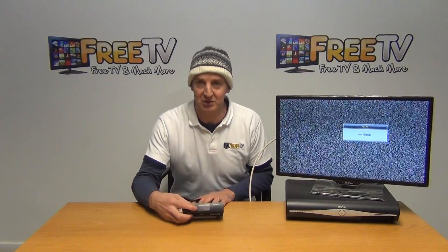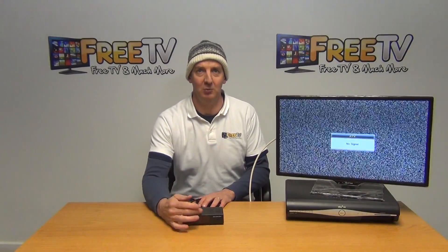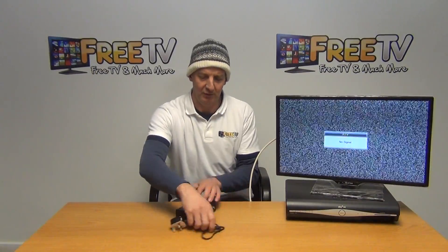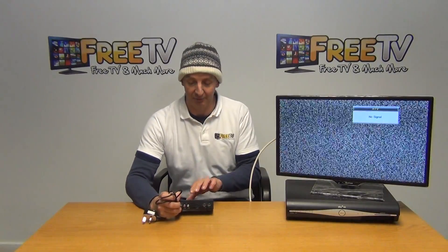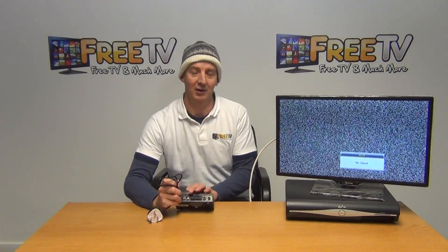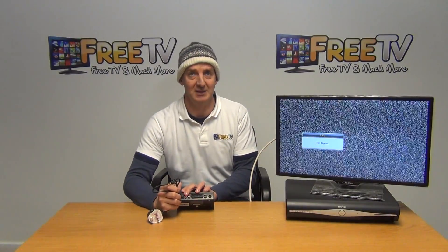At the front we just have the digital display, which shows what channel it's on. It goes from channel 21 up to 69 depending on what we set it on. It comes with a three-pin plug. Looking at the back, there's an on/off switch, and in terms of inputs, the first option is an RCA lead — the yellow is the video, the red is the audio.